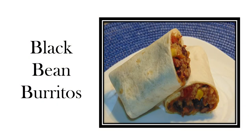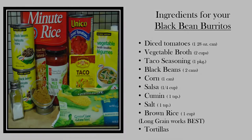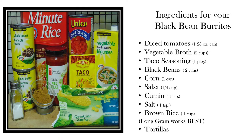Hello everyone, today we will be making black bean burritos in our crock pot. For this recipe you will need one 28-ounce can of diced tomatoes, two cups of vegetable broth, one package of taco seasoning, two cans of black beans, one cup or can of whole kernel corn, a quarter cup of salsa, and a teaspoon...